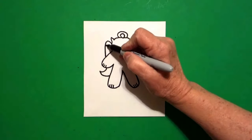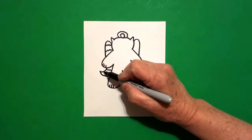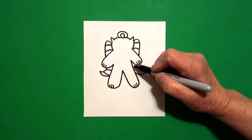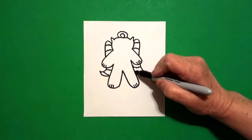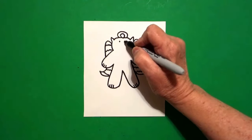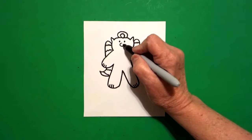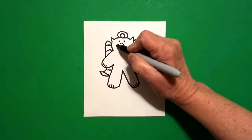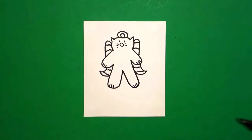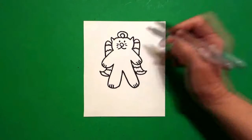Now we're going to go wavy wavy wavy line, wavy wavy wavy line, wavy wavy, jump over, wavy wavy wavy line, wavy wavy wavy line. Now come inside and put one dot, put another dot, put a baby circle in between. We're going to go one, two, three straight lines on the left, one, two on the right. Come right in the middle, curve to the left, curve to the right.